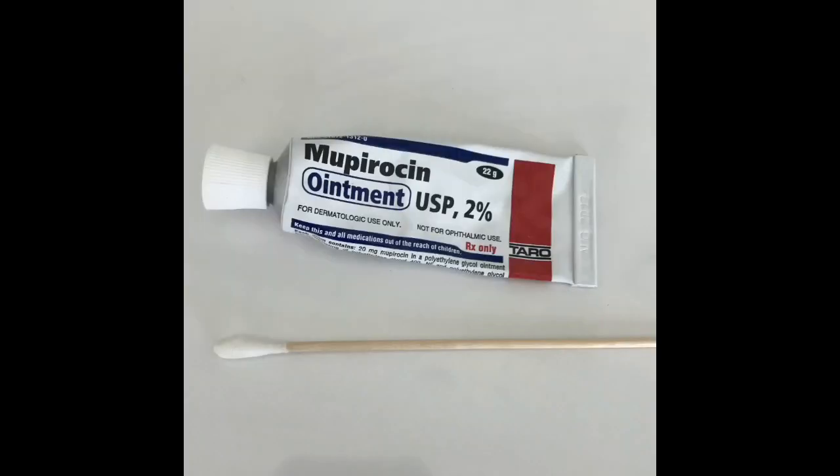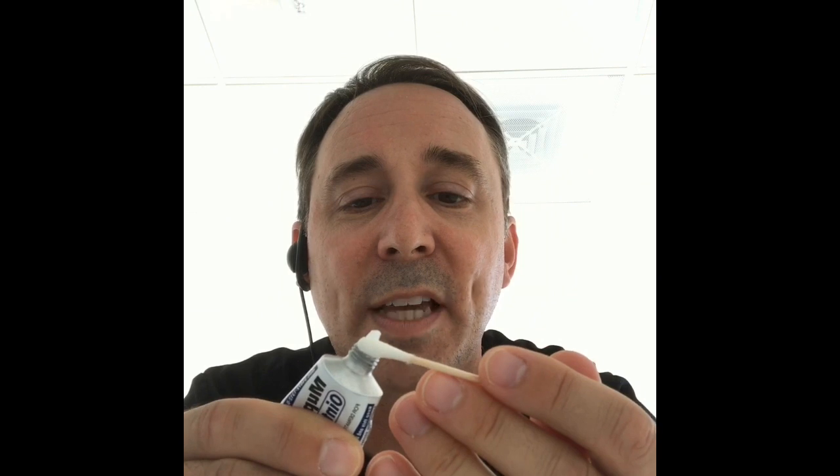We will prescribe this medication, Mupiracin ointment, and you will need a q-tip. Take the ointment and put about a one centimeter length onto your q-tip, then place it into your nose.